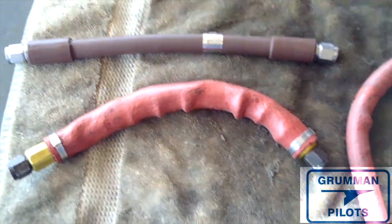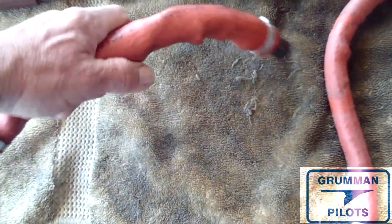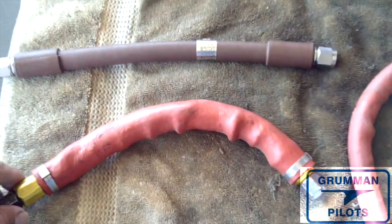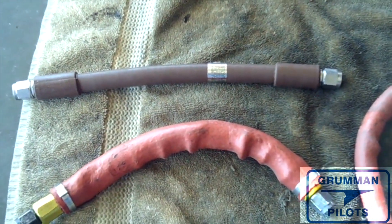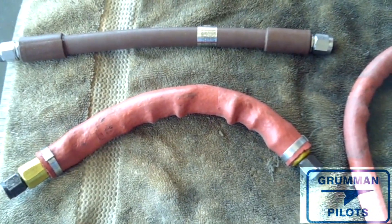Good morning ladies and gentlemen, welcome to Grumman Pilots YouTube channel. Today we're going to be talking about hose configurations. Hose configurations on our airplanes have changed a lot since the line first started.